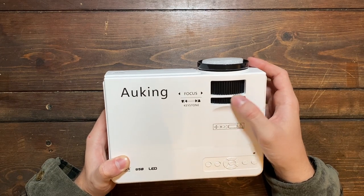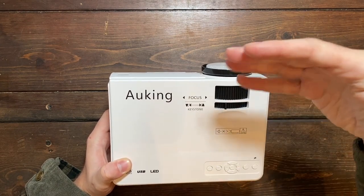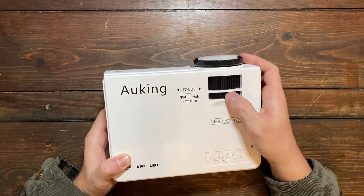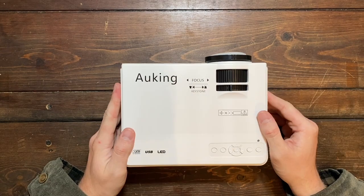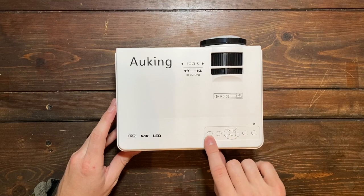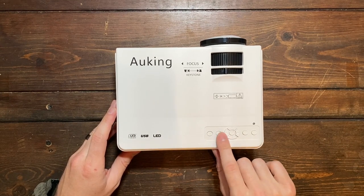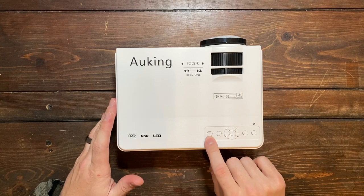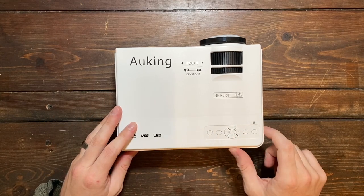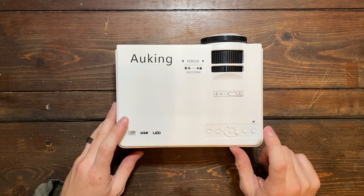Then you have the keystone here, which changes the angle of the screen. So if it looks a little bit off — maybe the angle is a little slanted — then you can use this keystone right here to fix the angling of the picture. And then lastly, you have all these different buttons here on the side. This is going to control your source. This is going to be your menu where you can select all kinds of different options, including the different sources you can plug into this thing. Then you have the arrows and the OK button, the back button, and the power button right here which turns it on and off.